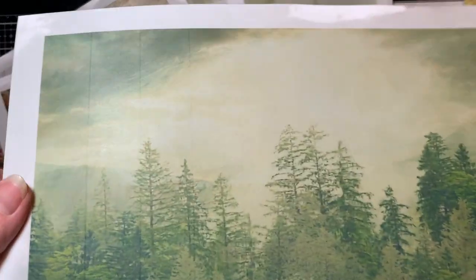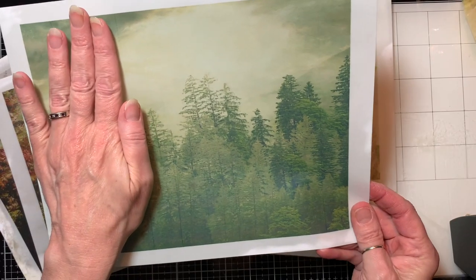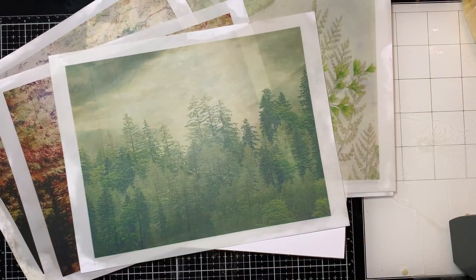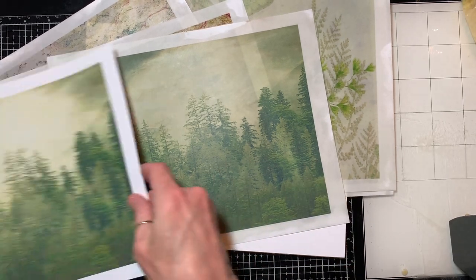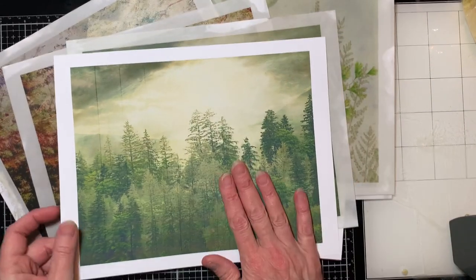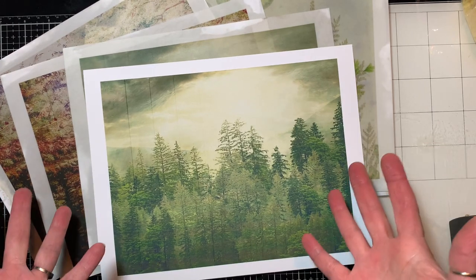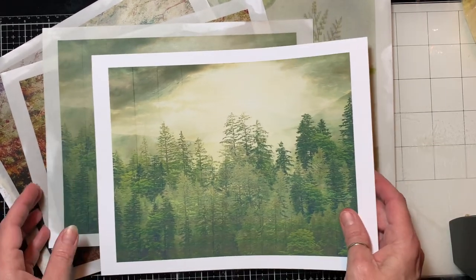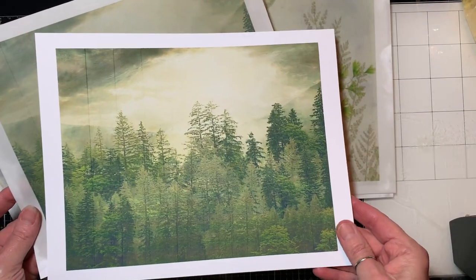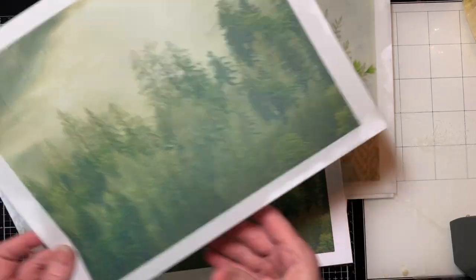This last one my printer didn't like — I don't know if you can see it, but there are these funky lines through here. I printed it out a couple of times and it did the exact same thing each time, so I don't know what's going on. But anyway, this is the last sheet I have, and then I will have done six. And you can see the difference — this is the one that's not done and this is the one that's done, so you can see the effect it makes.